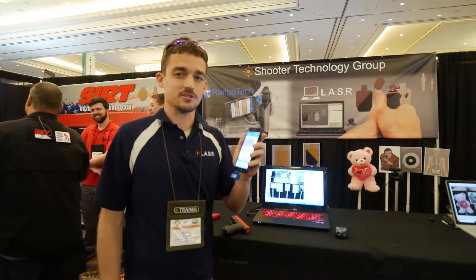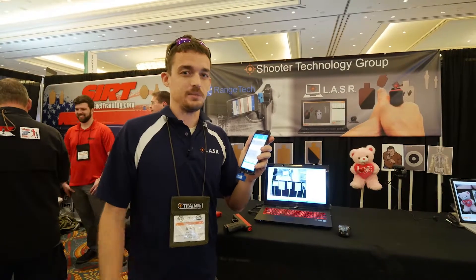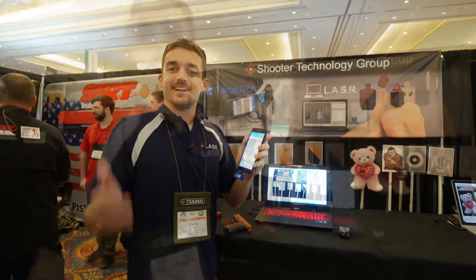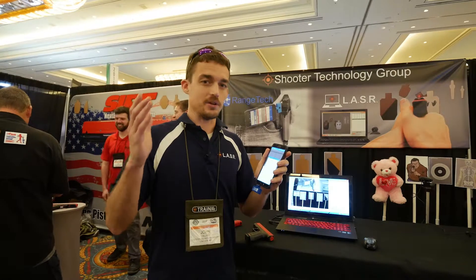There's tons of functionality there, and the price is hard to beat — only $30 for a very highly functional shot timer. It's John from Laser Team, also called Shooter Technology Group. If you want to know more about our products, go to shootertechgroup.com. There are tons of videos, reviews, and all kinds of stuff. I'm really glad that the gear site has been able to help me out with making this video today.